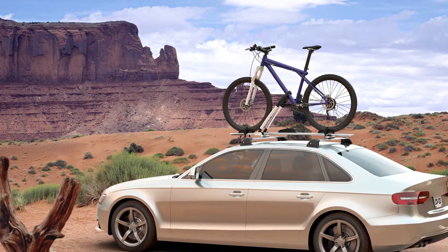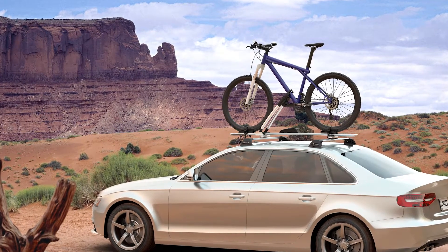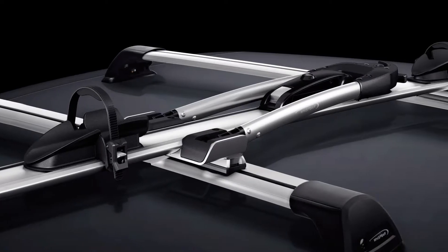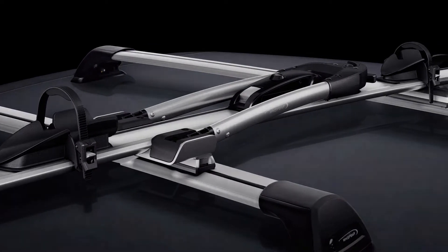At Wisp Bar, we are in the constant pursuit of ultimate design and function, arriving at the WB201 Frame Mount Bicycle Carrier. This bicycle carrier is our smartest and easiest to use. No removal of the front wheel needed.